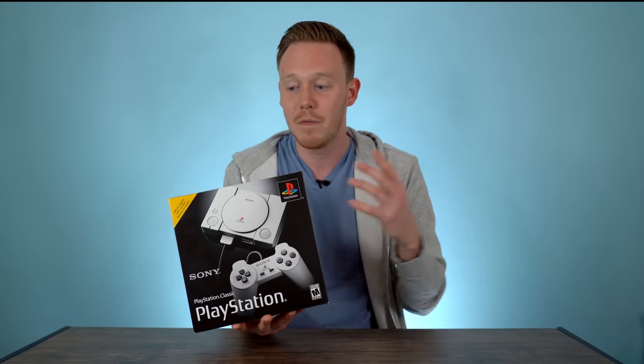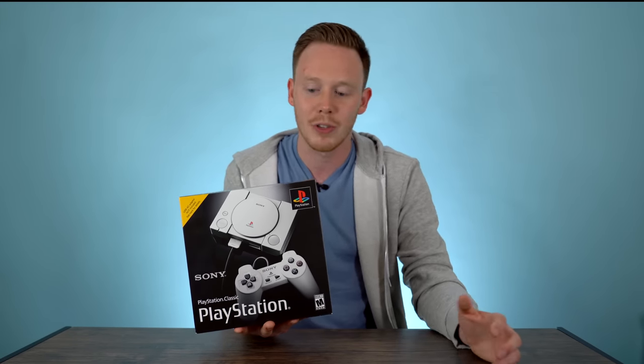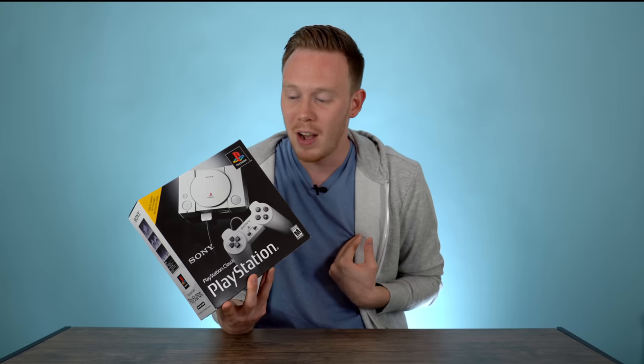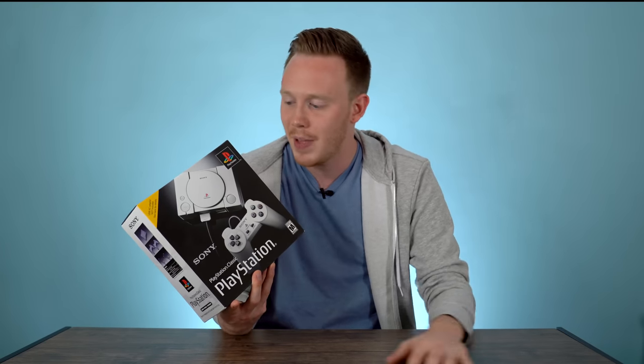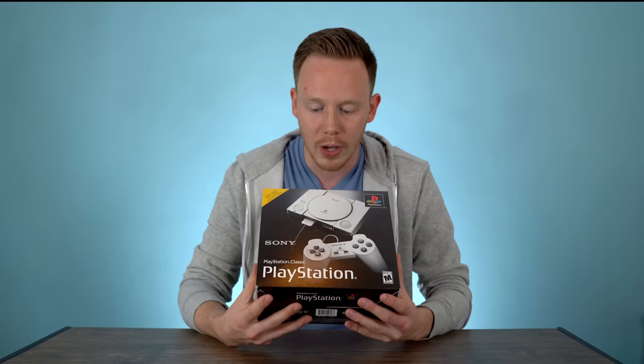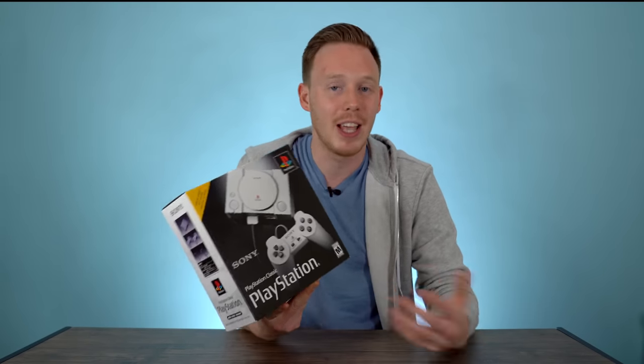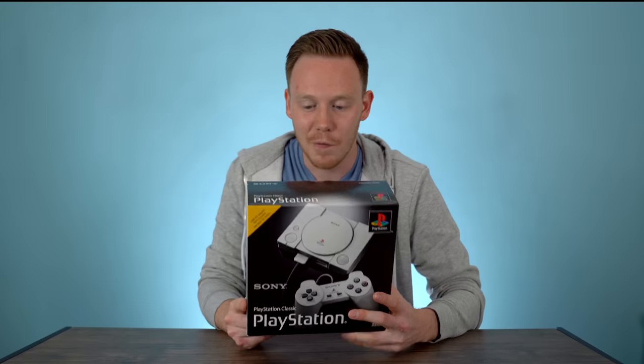I'm sure by now you've heard about the PlayStation Classic, or if you haven't, you've probably heard about brands like Nintendo re-releasing retro consoles in a smaller footprint. This PlayStation Classic is pretty much the exact same thing — it's just a smaller model of the PlayStation 1. I grew up in the PlayStation 1 era, all my friends had them, I didn't — I just had a Game Boy because my parents wouldn't let me get one. But it's still a console I'm very nostalgic about. One of my favorite games on it was a later title called Star Wars Demolition. Unfortunately, I don't believe it's on this console, but that game was dope.